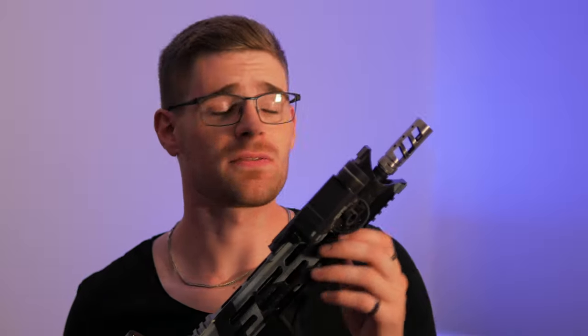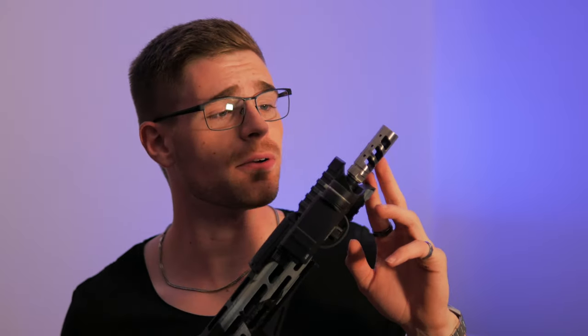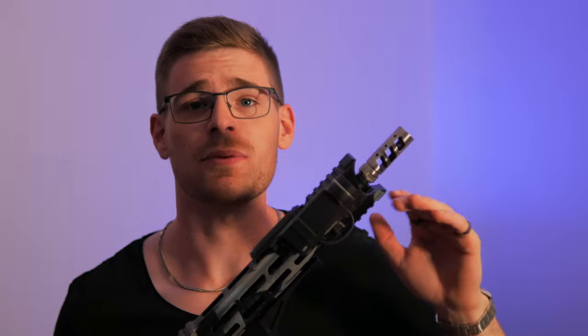The RA-701 muzzle device comes in two colors: black or stainless steel. I opted for the stainless steel version for my build, and my buddy, after shooting my rifle with the stainless steel, ended up buying the black one for his rifle as well.